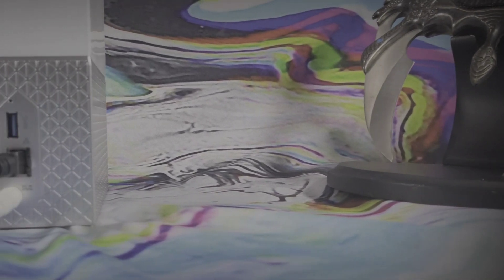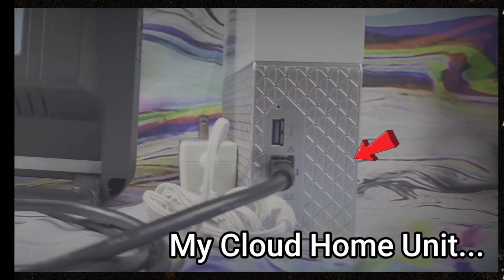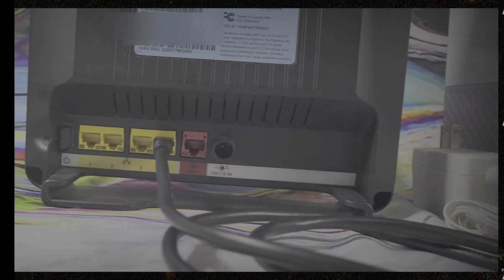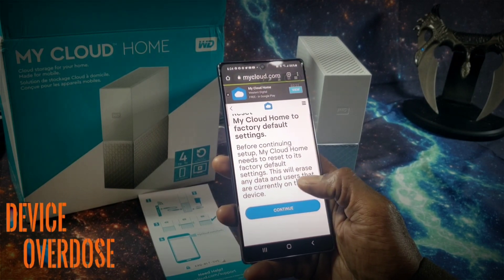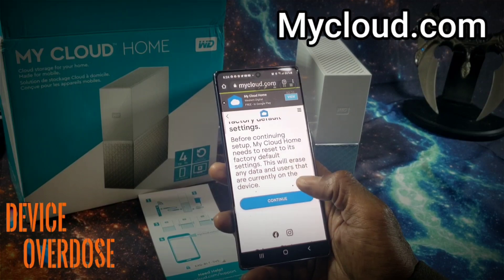Connecting the unit to your network is a simple process. Plug one end of the ethernet cable into the My Cloud Home unit. Next, plug the opposite end of the cable into the router. This part is pretty straightforward. Also, you will need a Western Digital My Cloud account. After account creation, you will gain access to the mycloud.com network.